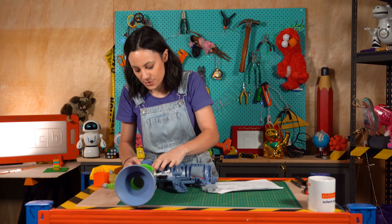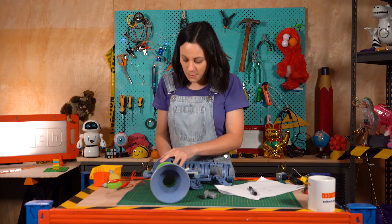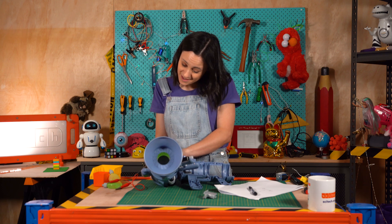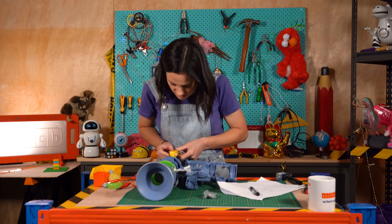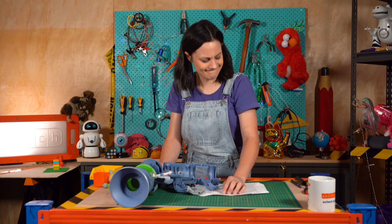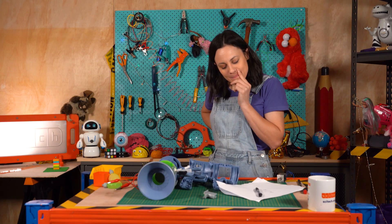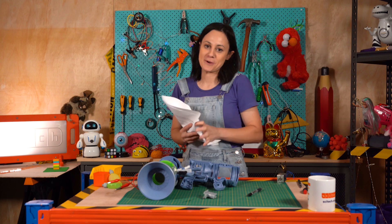How much force does it need? I have something that pulls it back, maybe — but then I'll have to take all this off. I'm just going to do something else for now while I try to work out what to do with that pesky trigger.